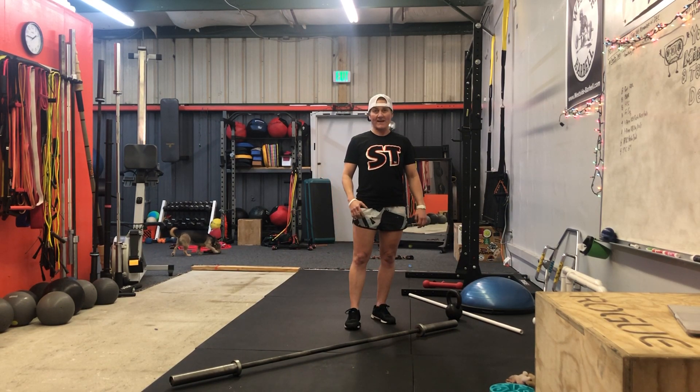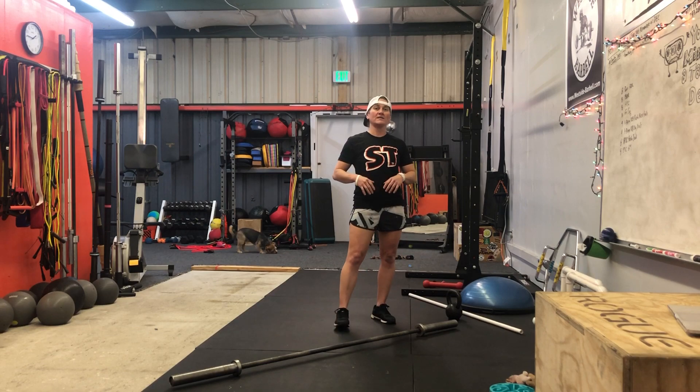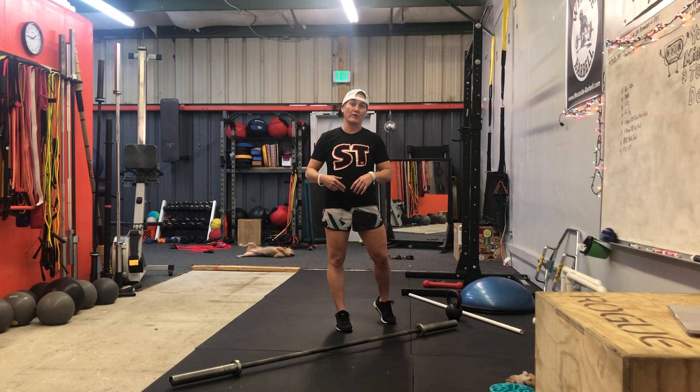What's up, you guys? This is Sarah Ripple with Ripple Effect Fitness. I'm going to share with you all a conditioning workout that we're doing in a group training program this week.